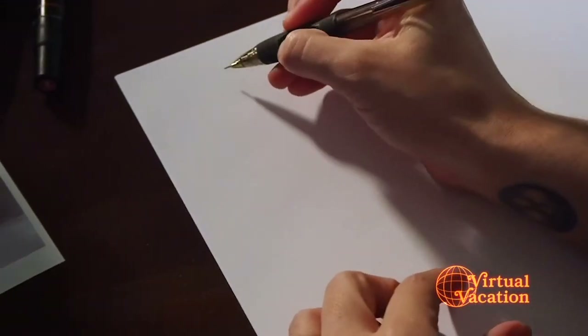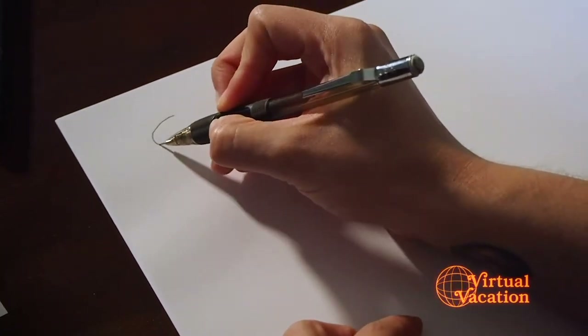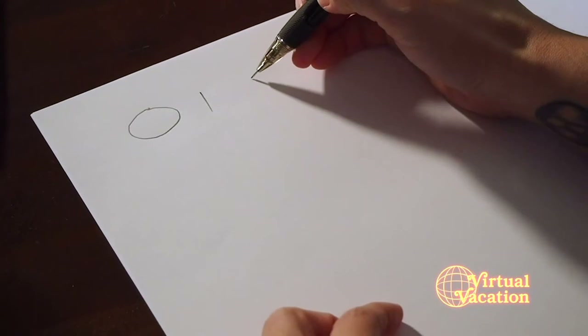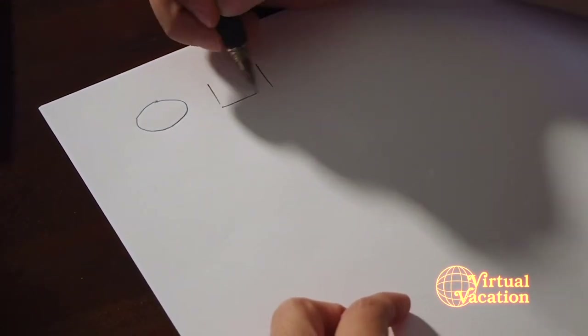Okay, let's get started. I am going to take y'all down memory lane real quick and we are going to work on some of the fundamentals of fashion illustration: shape and line. So pull out your workbook — or your hot dog, whatever it is you're working with today — and let's get started. We're going to illustrate all of these basic shapes that we learned in kindergarten.